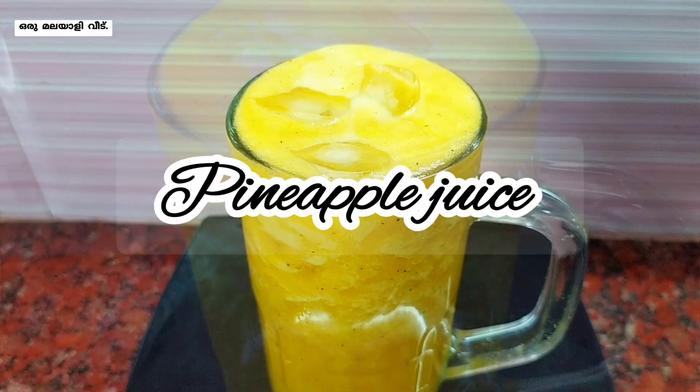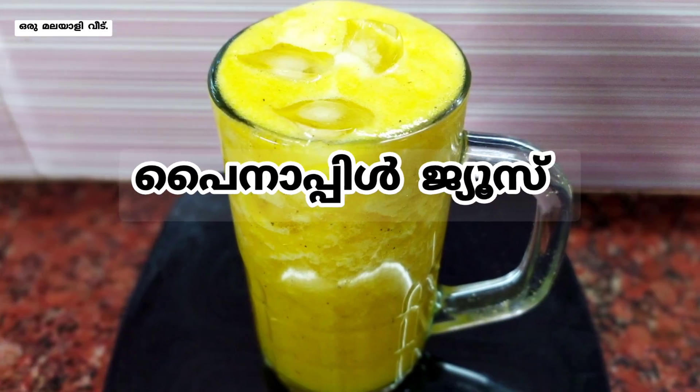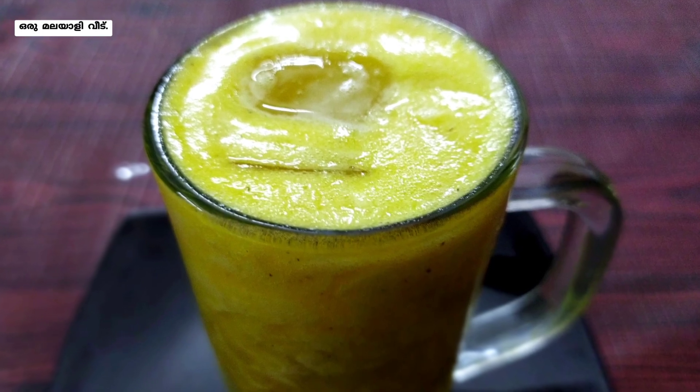Hello everyone, welcome to Malayali video. In this video, there is a pineapple juice. It's a little spicy juice, so it's good to taste it.